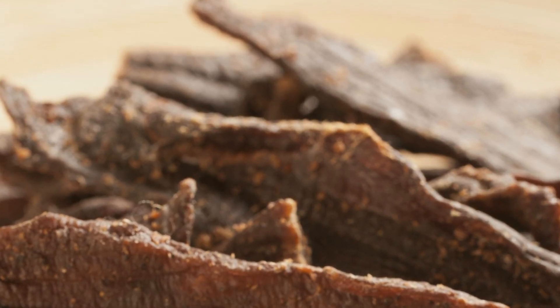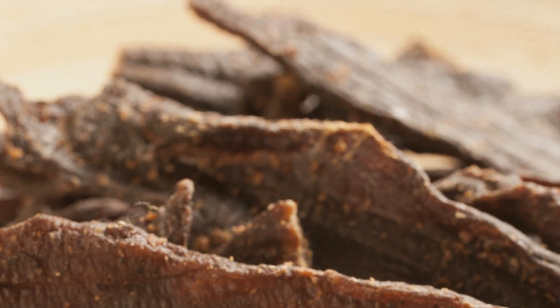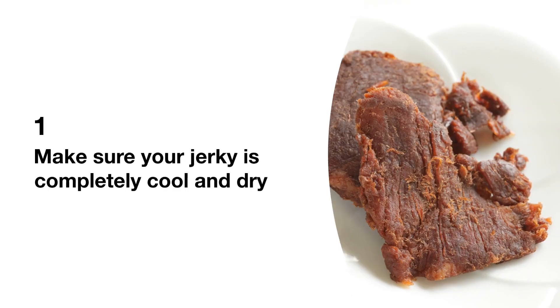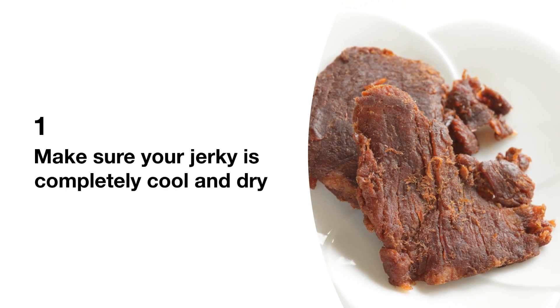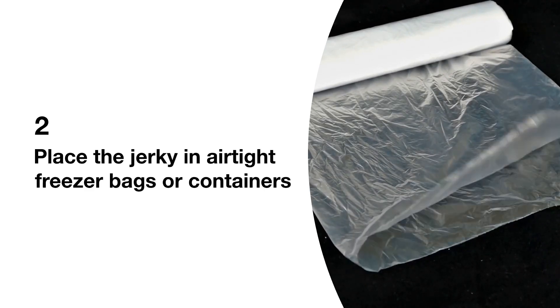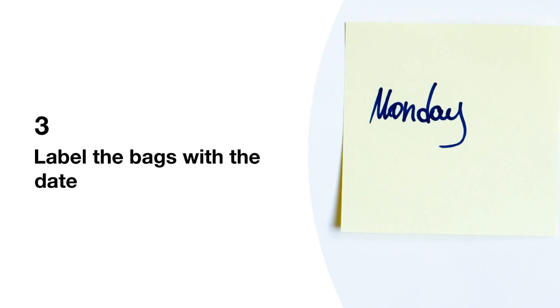If you decide to freeze your beef jerky, here's how to do it properly to maintain as much of the optimal taste and texture as possible. First, make sure your jerky is completely cool and dry to prevent ice crystals from forming. Then place the jerky in airtight freezer bags or containers, squeezing out as much air as possible before sealing. Label the bags with the date so you'll know how long it's been stored.